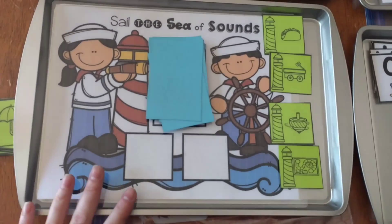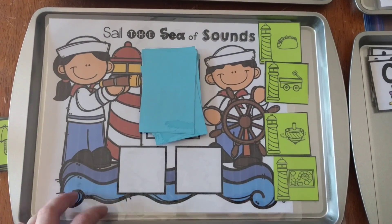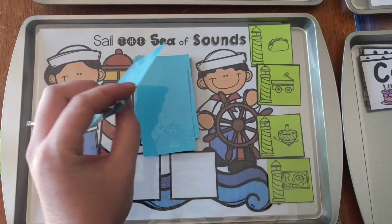Let me show you the first one. The first activity I made is a sailor-themed one called Sail the Sea of Sounds. You're going to get alphabet cards that are on little sailboats — isn't that cute? And then you're going to get picture cards that have little lighthouses.